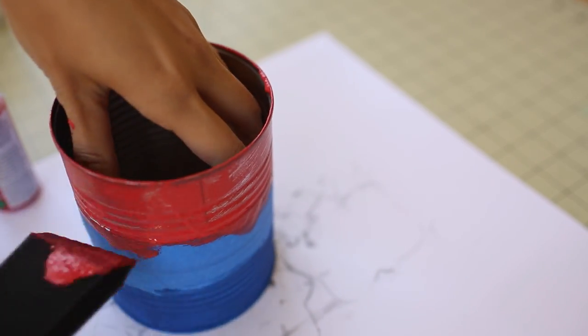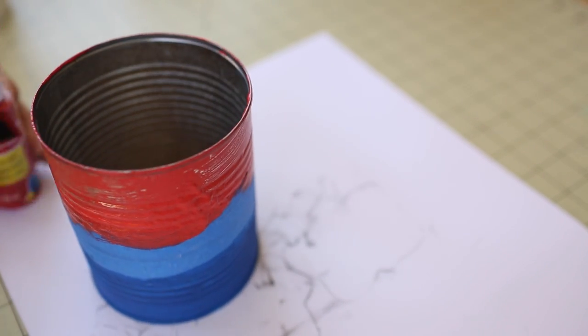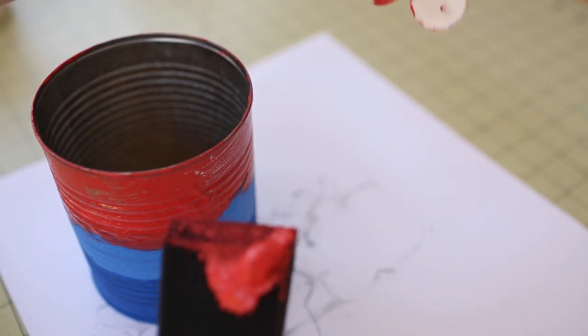I did the same thing up top by masking tape around the white area and then I painted the red above. So this way after the paint is on, I can peel off the tape and the white area will be nice and clean looking.